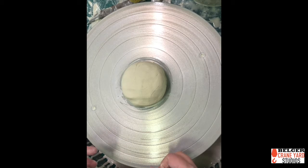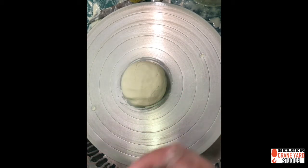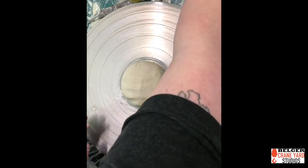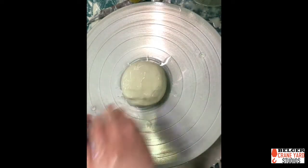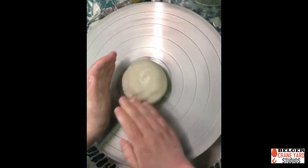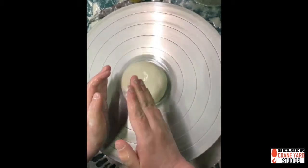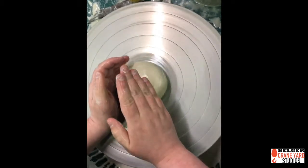Centering is the most important thing to do before anything else because it sets us up for success. A porcelain doesn't throw the same as clay all the time. You don't have to be as bossy with it, but you need to have a very clear message — kind of like working with a toddler.